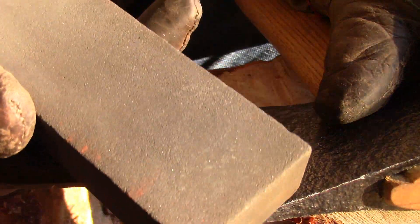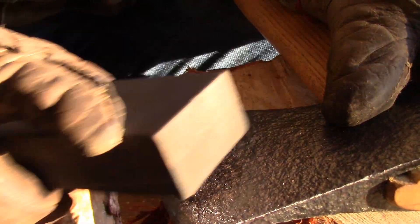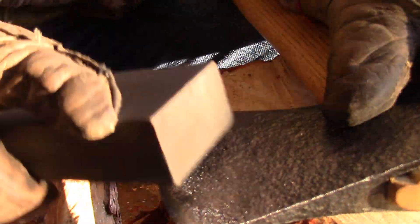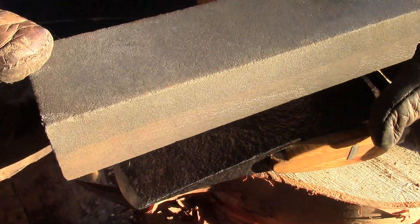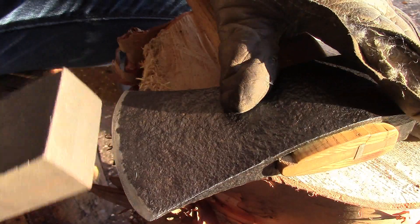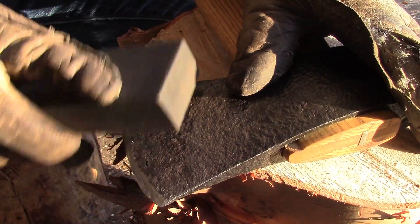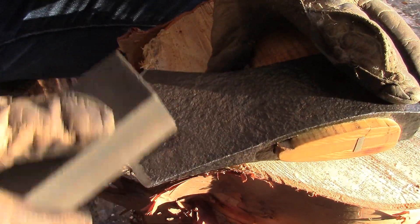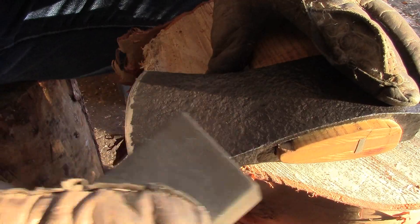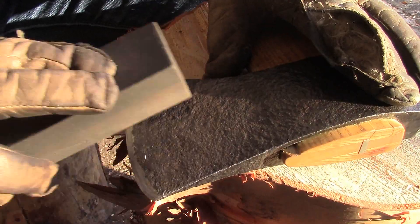I'm just going to start with circles on the coarse side of the stone — just removing that burr and taking out some of the rasp marks. Now switching over to the finer side on this stone. You'll notice the difference in sound. This side is real fine — it has a nice, slick texture. Sounds so good when it's working, and it actually cuts quite quickly.